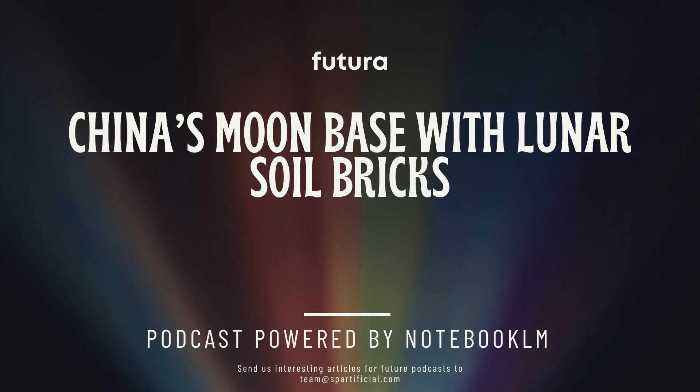This all points to a really big change in how we're thinking about space exploration. We're shifting towards using local resources and trying to create a more sustainable presence beyond Earth. This is definitely starting to sound less like science fiction and more like science fact. But beyond bricks, what other challenges are there to building on the moon — things like energy or life support?